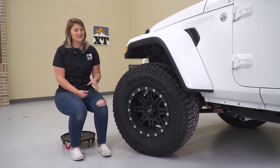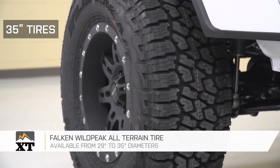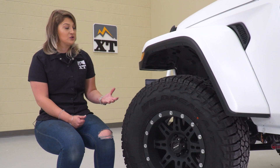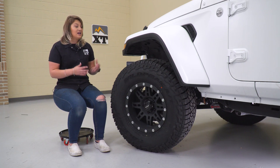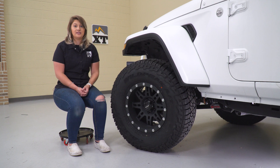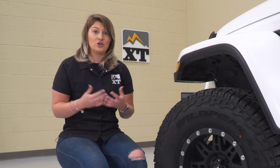Our next mod is this wheel and tire setup — the Pro Comp 17 by 9 wheels wrapped in a 35-inch Falcon Wild Peak all-terrain tire, which is really gonna complement that 2.5-inch lift we just put on our Wrangler. This is gonna be very functional with the tire size as well as the construction. Starting off with that tire size, this is gonna give us a lot of room in the wheel well to work with when we're off-road, with room for up-travel and articulation, while really filling out the wheel well nicely and giving us an aggressive stance overall.